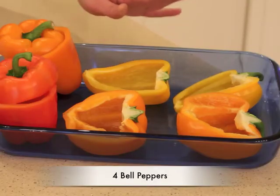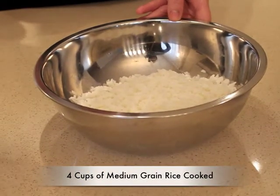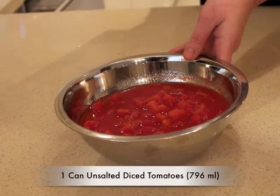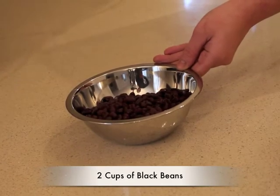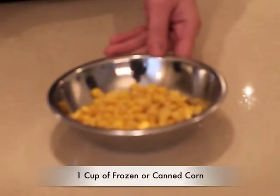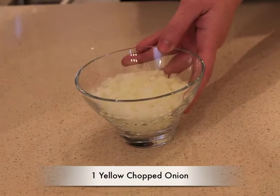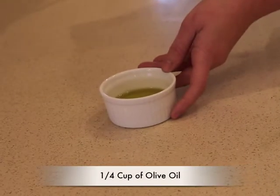Here are the ingredients you will need: four bell peppers, four cups of medium grain rice cooked, a full can of unsalted diced tomato — 796 ml — two cups of black beans, a cup of frozen or canned corn, one yellow chopped onion, and a quarter cup of olive oil.